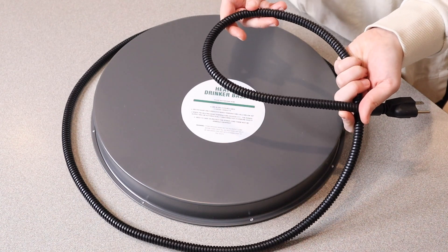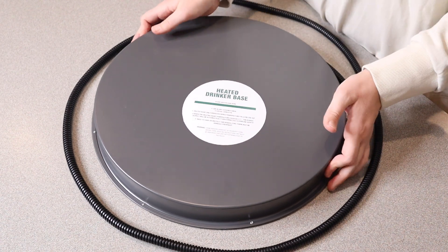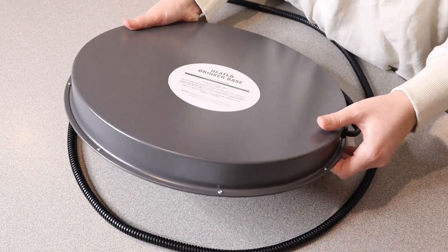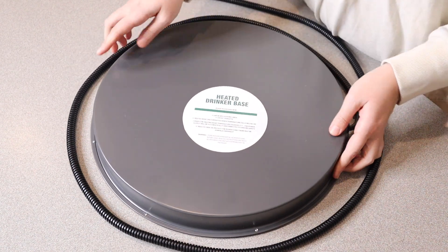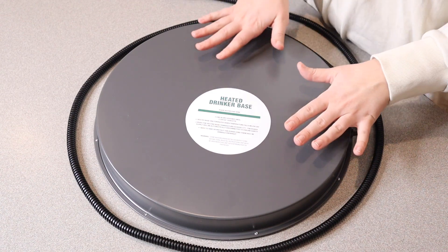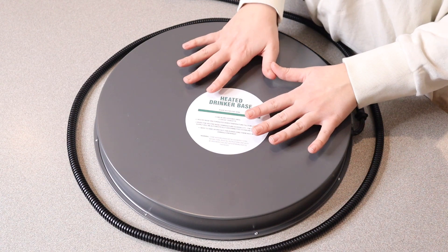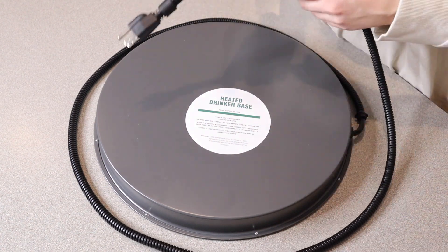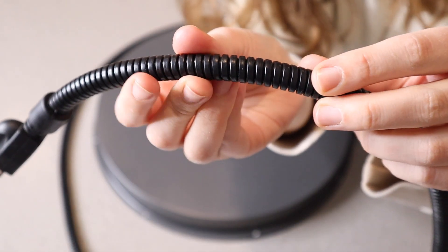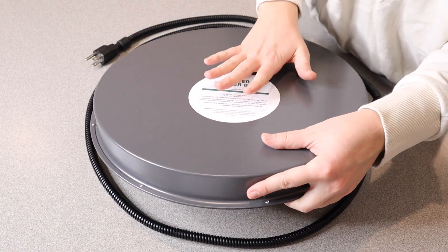That's a nice good size and it does have this three-pronged plug-in right here. Just for size reference, this actual heater itself is 1.6 inches thick and it's 15 inches across. This is intended for a pan of water, a double-wall fount, or a plastic drinker which you're going to set on this surface. I do want to mention that the power cord has a nice thick insulation material, which is going to prevent any damage from pecking from animals.